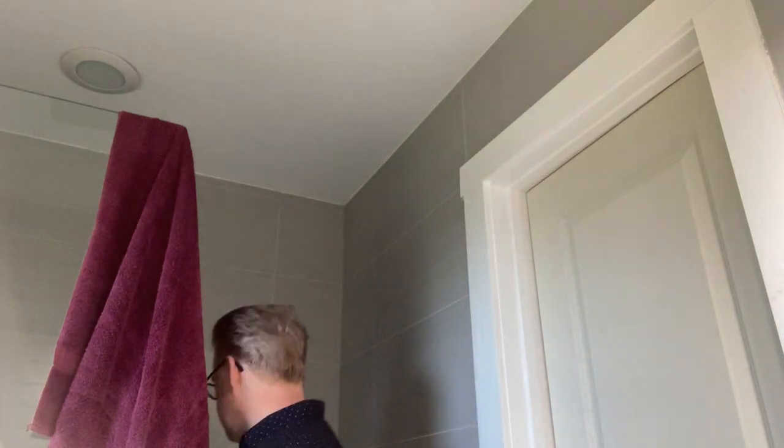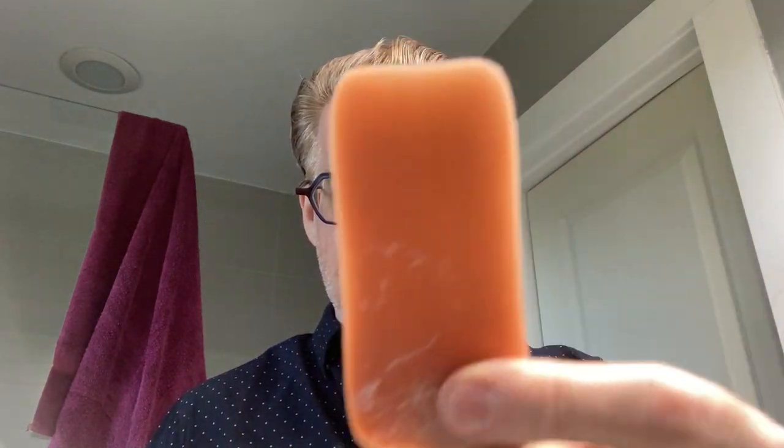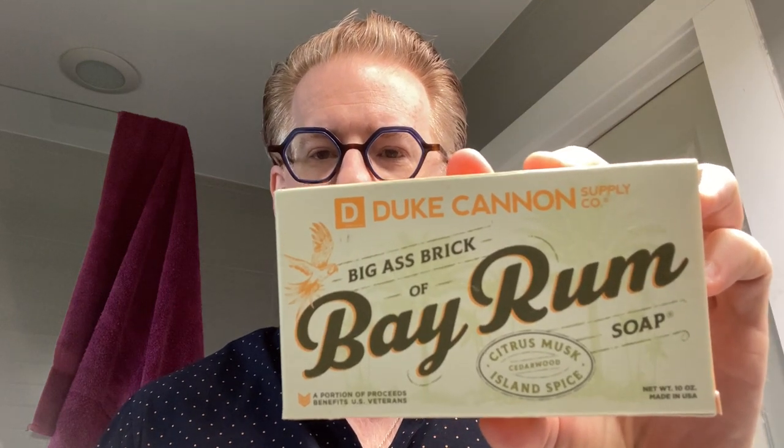What's up guys, I am back again with another first scrub video. I am almost out of my last big brick of soap — my big brick is now kind of a little stick — so we're going to break out a new one. Today we're looking at Duke Cannon's Bay Rum, a big ass brick of soap.